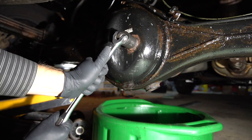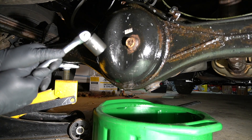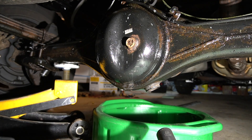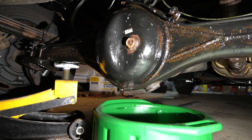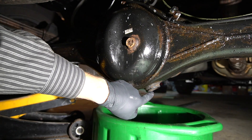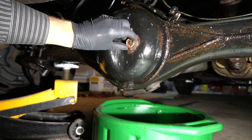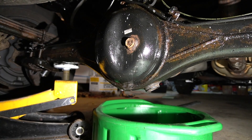Once I break it loose — size 24 — I'll break loose my drain bolt. Why this one first? In case there is a problem and you cannot remove this fill plug, but you remove the drain, then you're stuck. You've drained the fluid and can't refill. But if you cannot remove the fill plug, then you have a problem — work on that first, and don't remove your drain plug.